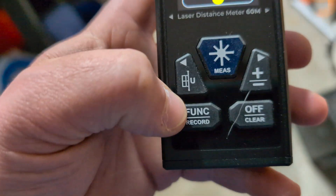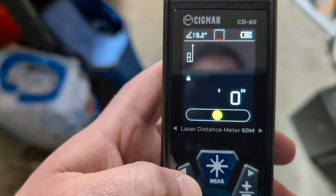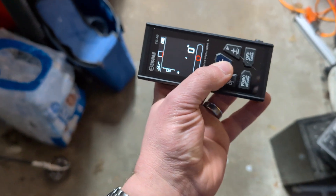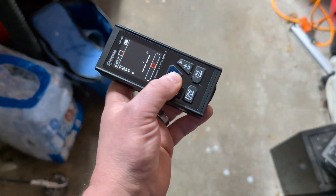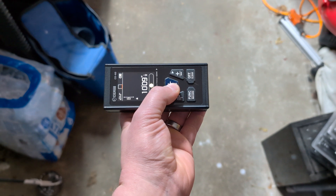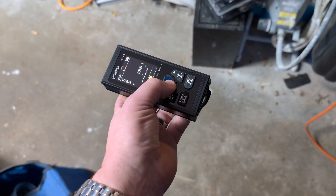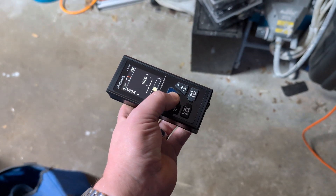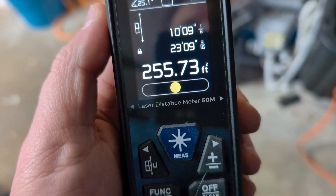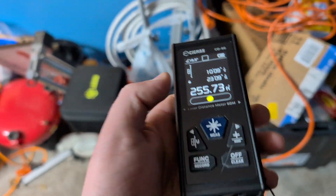To get square footage, you can use our button to either go from the back, the forward, or the full width — so it's going to be dual mode in this case. If I turn that on we're going to have a laser on both sides. Pull the width there — the width of the room is 10'9". And the length of the room comes in at 23 feet. All to say, we've got 255 square feet in this particular room.